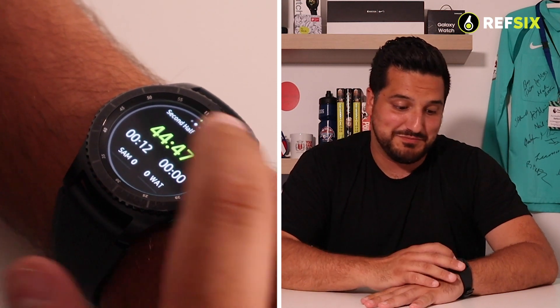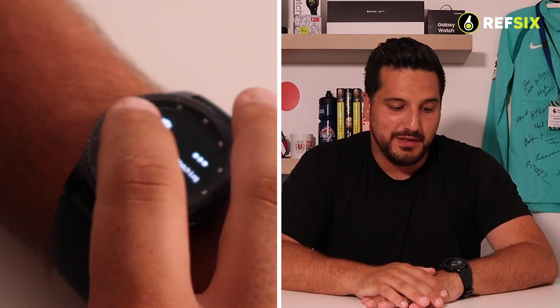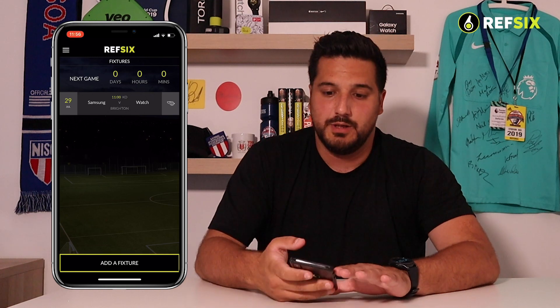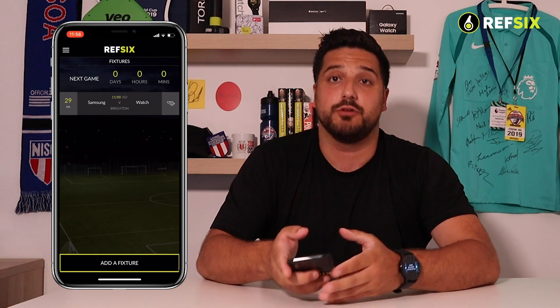When the game is finished, hold down the watch again, click End Half, and you'll see the game has finished along with a button that says End Match. When you're back in range of your phone and the Samsung watch has internet signal, click End Match and you'll see the game move from the Fixtures list into the Results page on your phone.